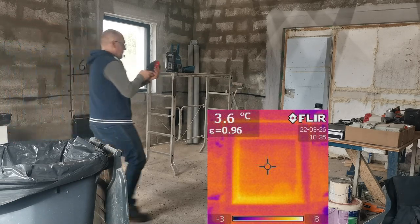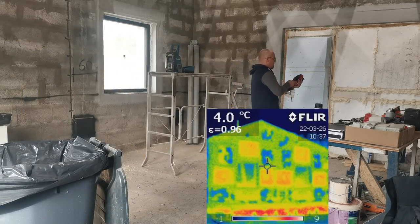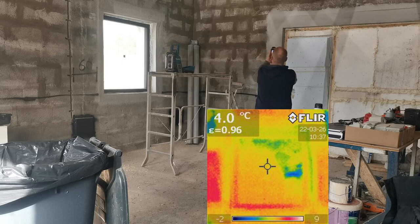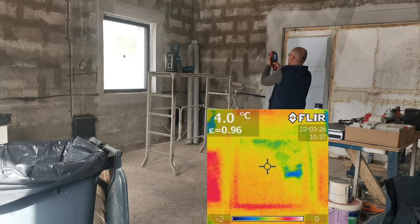So, I'm going to see if I have any leaks down here.